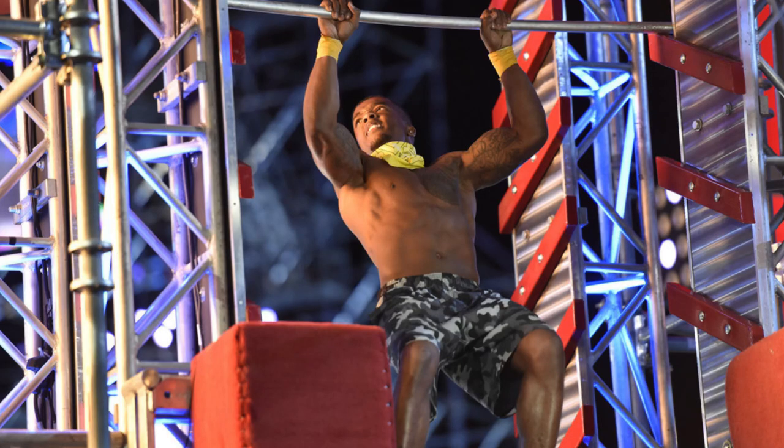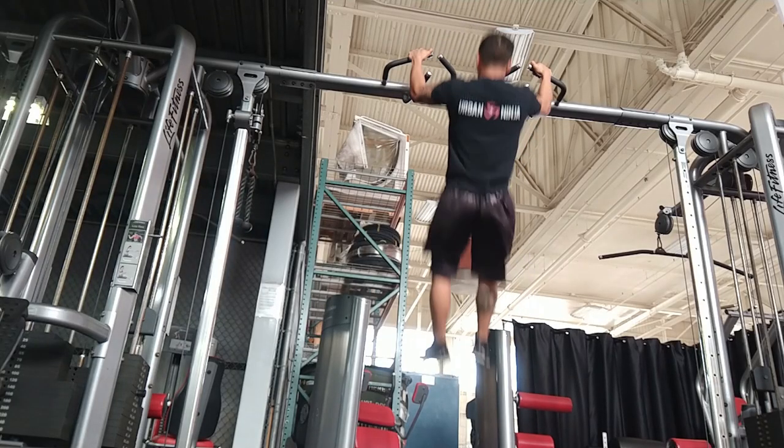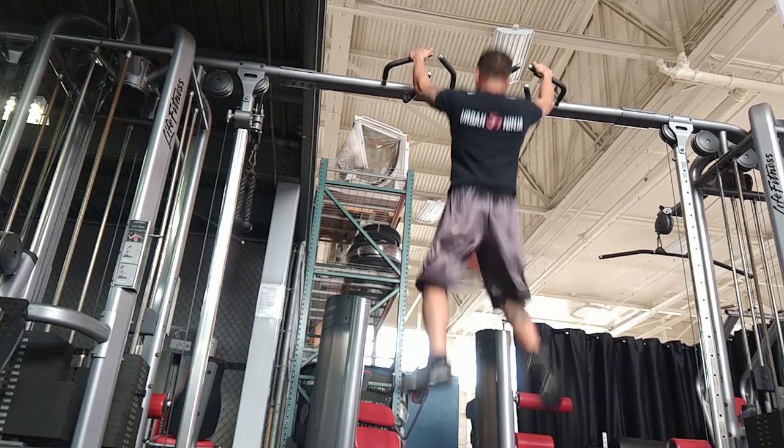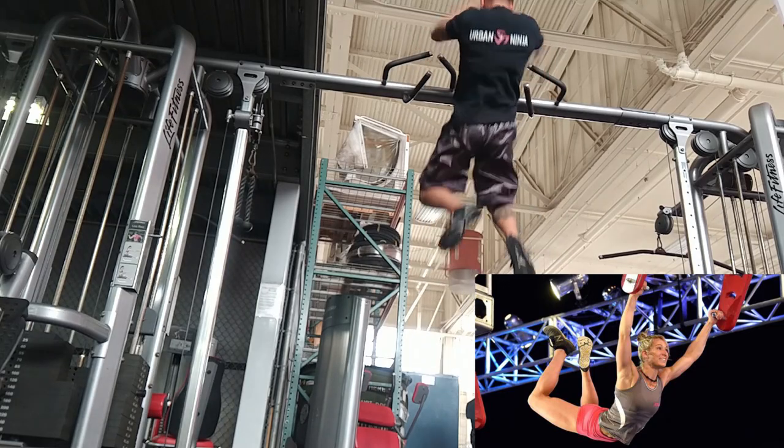Now let's take a look at some of the techniques you use in the gym. The salmon ladder: I just find a bar and do as many clapping pull-ups as I can. I normally aim to clap above my head to help mimic pushing a bar upwards. Doing it on a bar like this also helps for accuracy, like the flying squirrel.